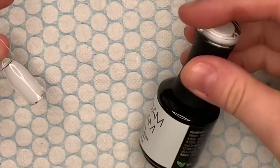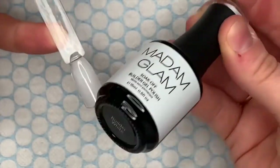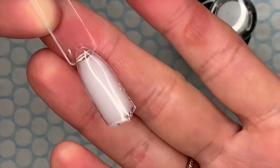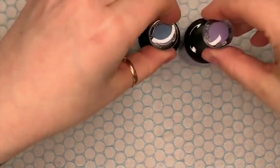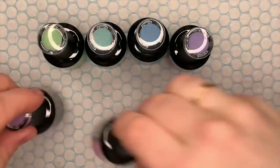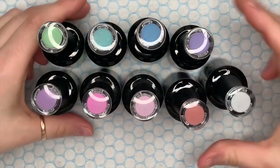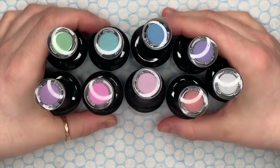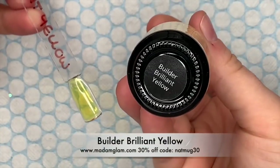The last of the more opaque ones is Builder White. I'm going to show you them all together — the pink ones aren't new, but I wanted to show them all as a group because they look really nice together. I think they've got a really nice selection of colors. They're going to be great for spring coming up.